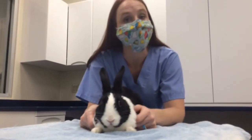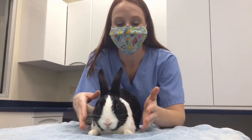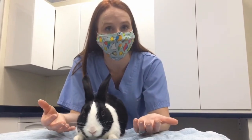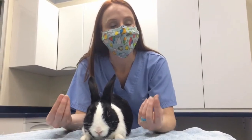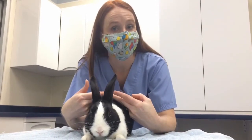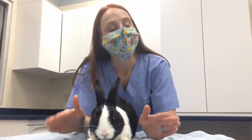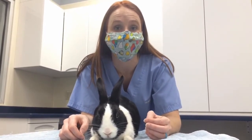One of the last ways to restrain or hold a rabbit is something that a lot of people refer to as trancing, or putting them into a trance. Rabbits, when placed on their backs, will usually close their eyes and kind of relax. Sometimes this is used to trim nails, examine incision sites, or look at the ventral aspect of them with them nice and calm. This doesn't necessarily work for every rabbit, but in quite a few it works very well.